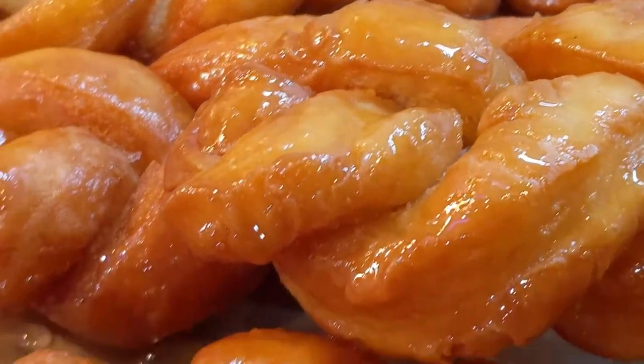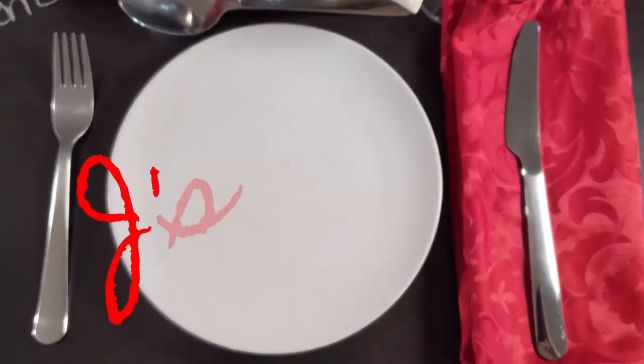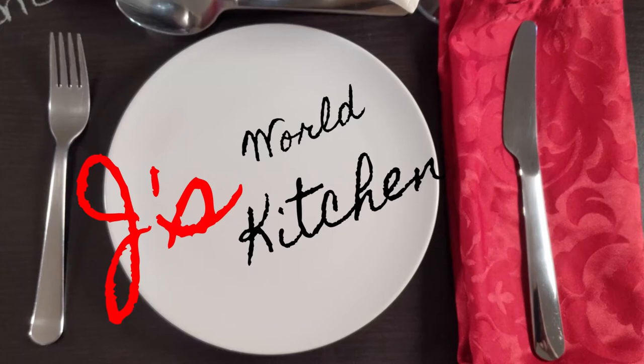Hi, I'm Jay and today on Jay's World Kitchen we're making Cook Sisters. Cook Sisters are a traditional South African dish that's really a treat that everyone absolutely loves. There's a plethora of recipes out there — every family has one that's slightly different. This recipe is very simple, easy to put together, and very delicious. I bet you can't have just one. Let's have a look at the ingredients.